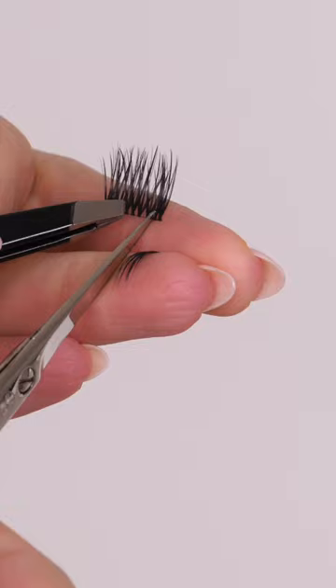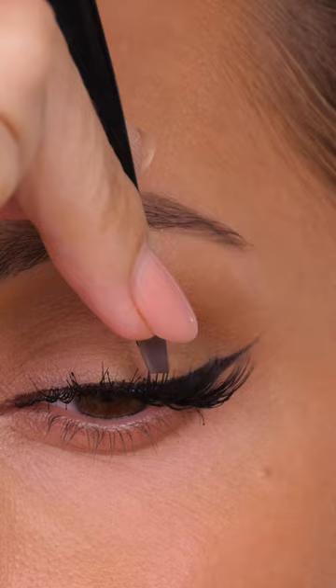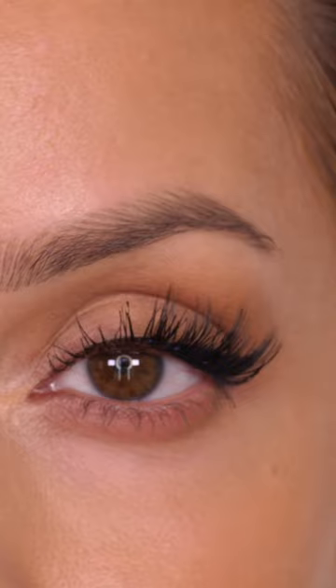I've applied one large on the outer edge, then I'm taking my second large and applying that with a little gap between the two. We want to create a nice V-shape in between each section — having that gap is what's going to create that wispy appearance to the lashes. Make sure there's a millimeter or two in between each of your lashes. We're going to apply large, medium, and then small, going from the outer edge to the inner corner, and that's what's going to give us that beautiful winged appearance.